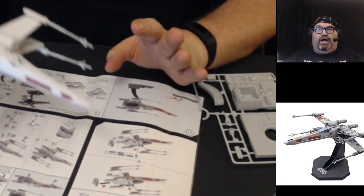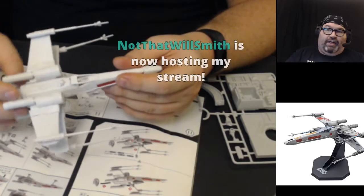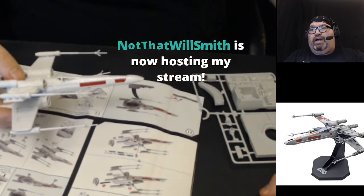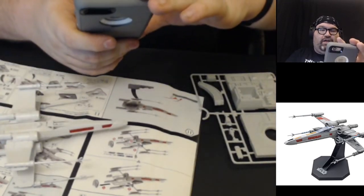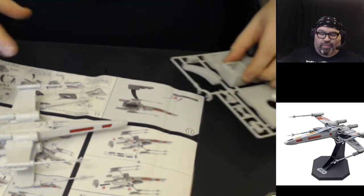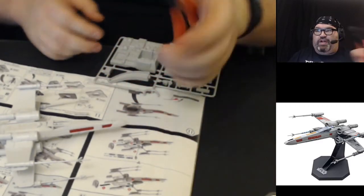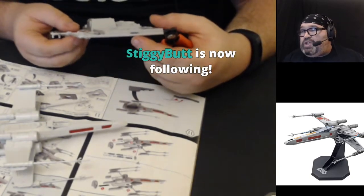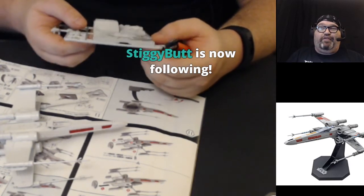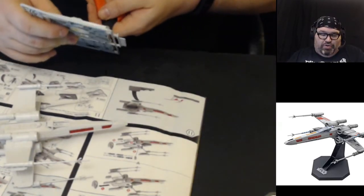This X-wing has plans for landing gear, but since I'm going to put it on the stand I'm not even going to build the landing gear. Let's start digging in — we're going to build our base and then finish up this X-wing. We've got our snipper clips ready to go. If you're new and checking it out because Drew Scanlon mentioned me, why not give me a follow? You get updates on when I'm going to stream — Thursdays and Saturdays.